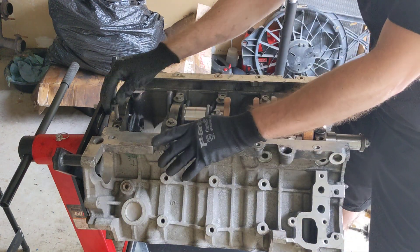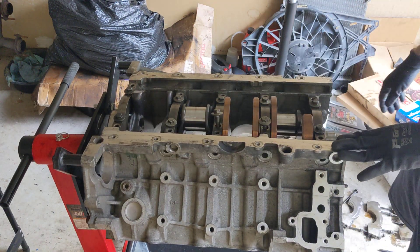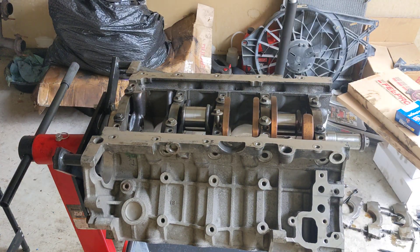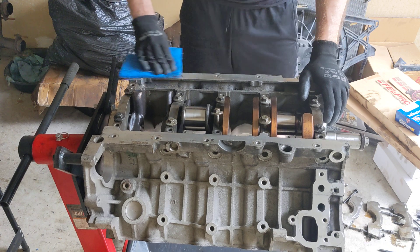I thought, you know, this looks so good. But there's not much else I can do. I can clean some of these surfaces, I guess. We can do that. But other than that, there's not much else I can do because of that.